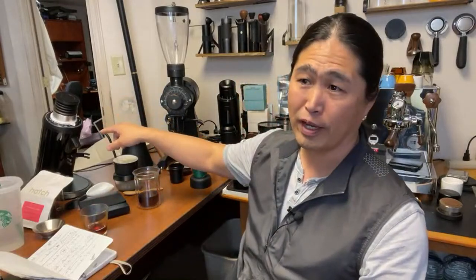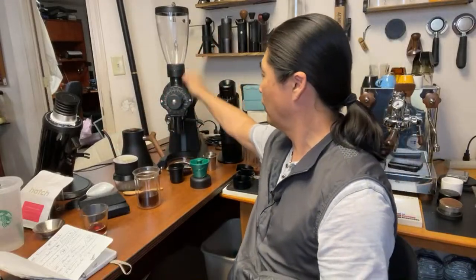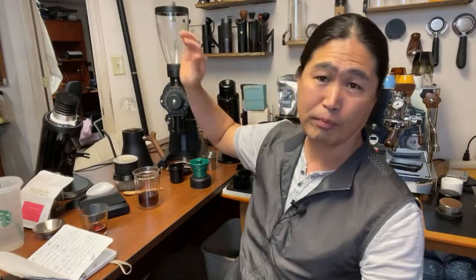The multi-purpose burrs are fantastic. Maybe in the next couple of days let's play with the EK43 as well, because the EK43 does a wonderful pour over — it's amazing for filter coffee.